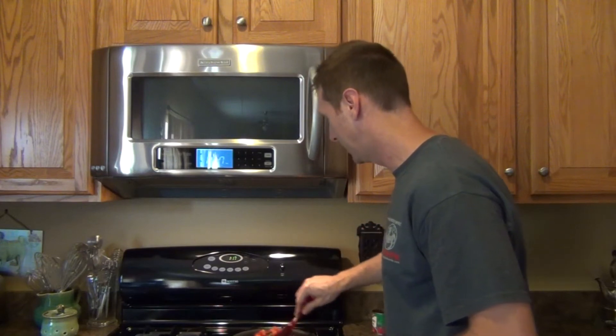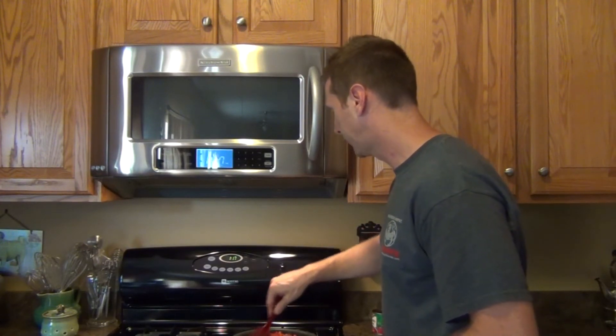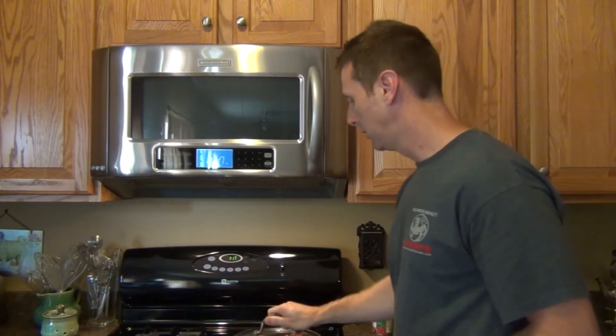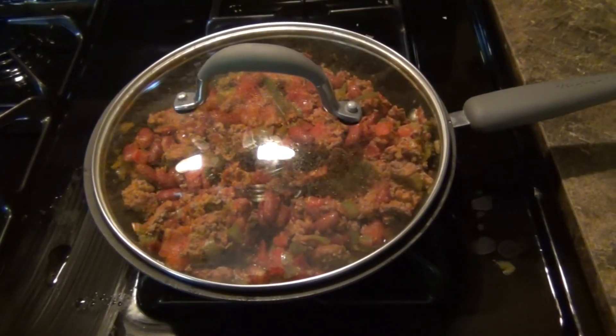Then we're just going to stir it up, and once you have it all stirred up, the next step is just take a lid, cover it, and let it simmer for one hour. So we'll see you back in an hour.